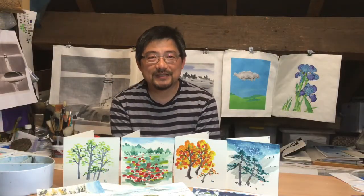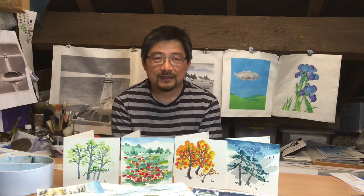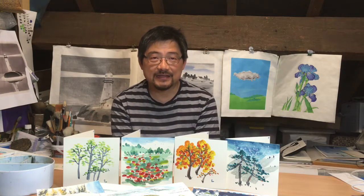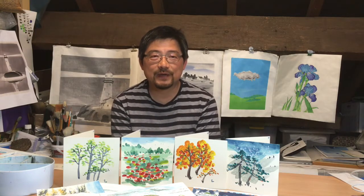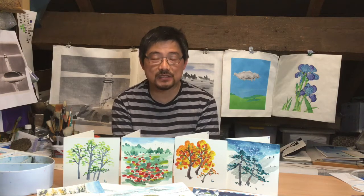Hi everyone, my name is Jun Zhao. I'm a painter, a printmaker, and a papermaker. Today I'm going to show you how to paint in four seasons with simple painting techniques. I hope you will find them useful. Okay, let's get started.